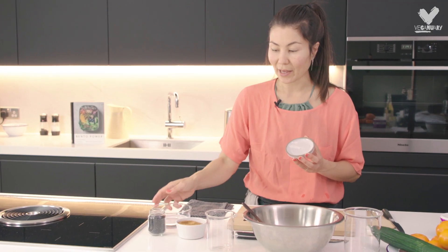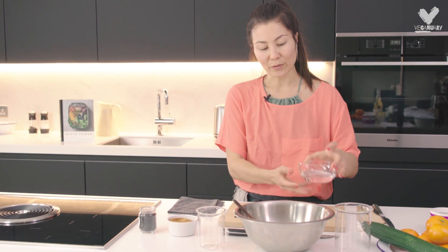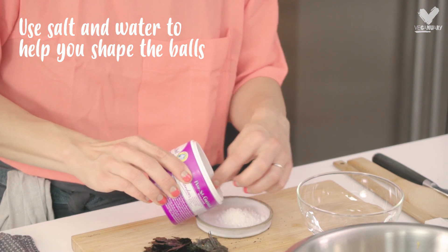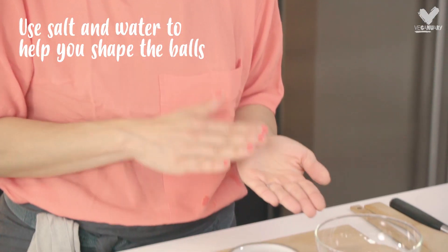I'm also going to prepare what I need to shape the onigiri rice balls. To do that I need a little bowl of water and a little bowl of salt. In order to shape the balls I need to wet my hands a little bit in water and then dab my palms with a little bit of salt.